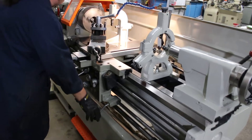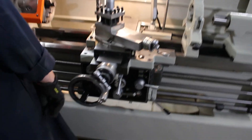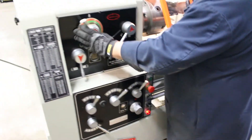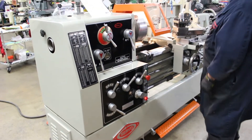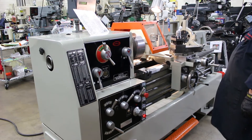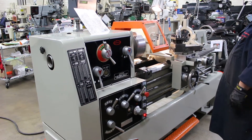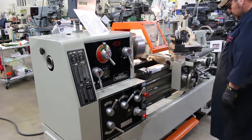You'll notice how easy it is when he changes the speeds. This machine is set up with a foot brake, and it's also set up with a jog button on your left shoulder here. That's 370 RPM. Let me pan out a little bit so I can show the digital readout as well.